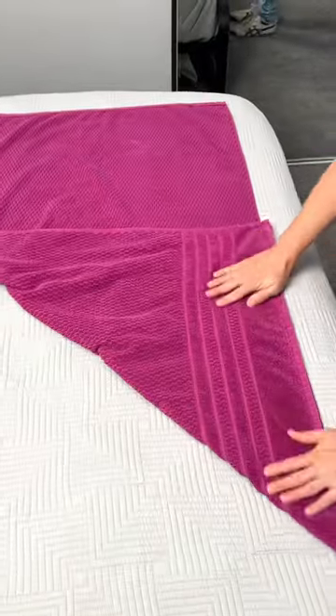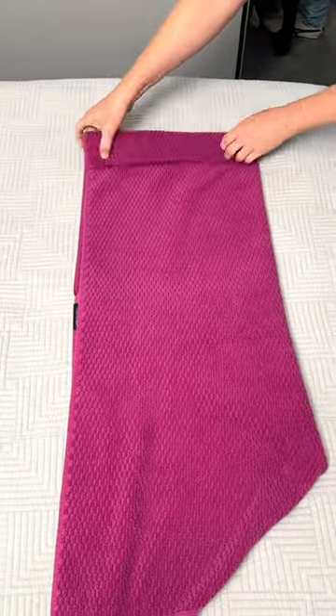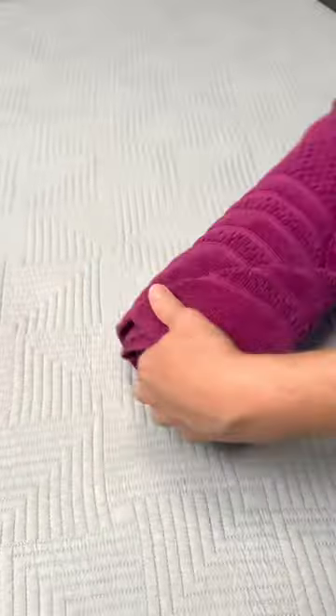I learned this towel folding trick from a maid at a two-star motel. Place your towel like this, fold it over twice, then roll up the end — you've got a perfectly folded towel for your house guests. And I'll see you next time.